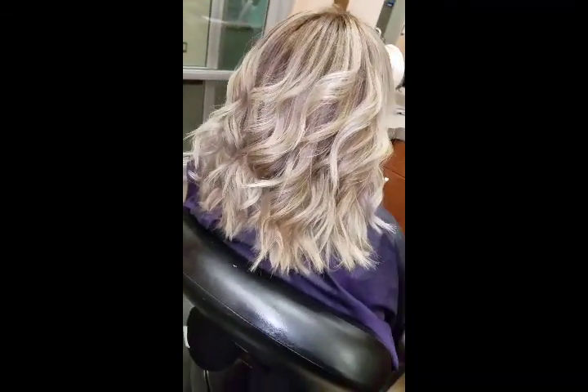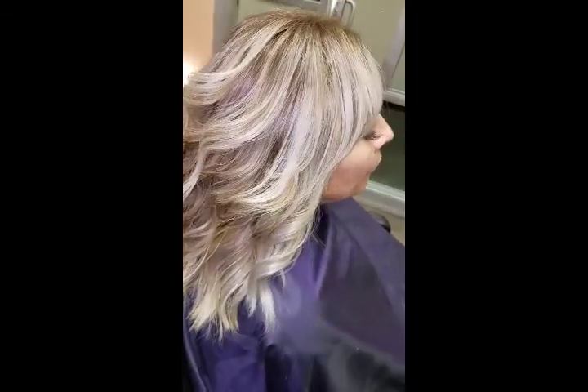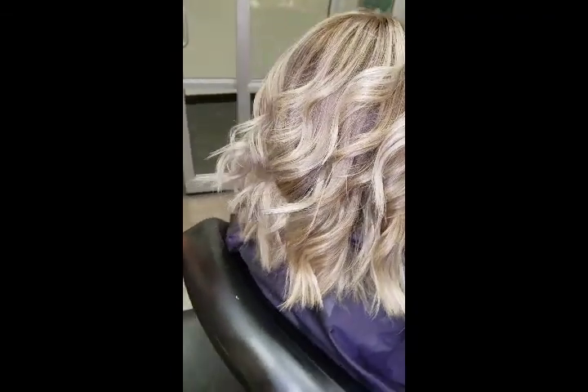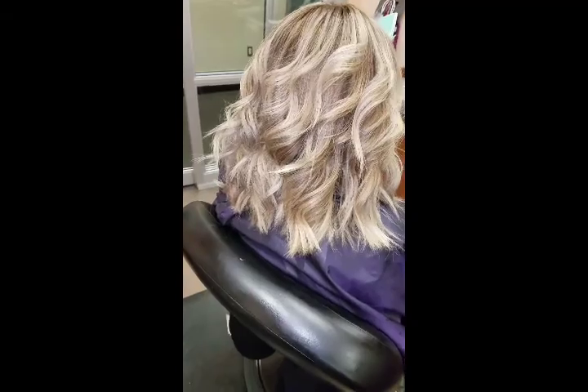It looks like we did something major to her head, but we didn't. All I did was just pick up the few orange pieces. And that's it. Thank you for watching my video. Hope you enjoyed it. Talk to you guys later. Bye.